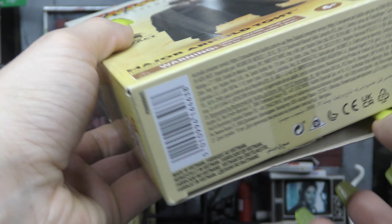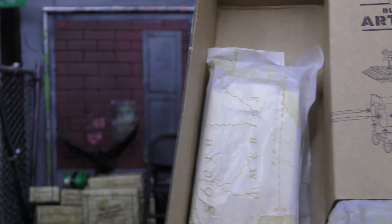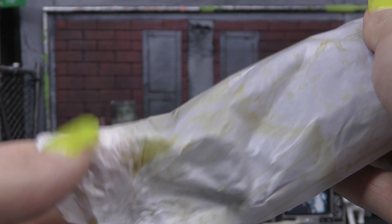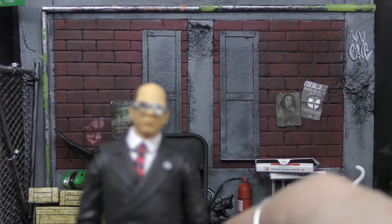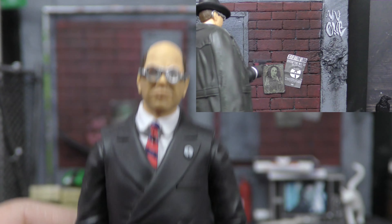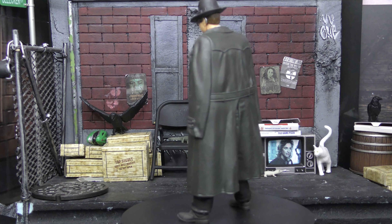I just cut the tape on the box and we will pull him out. I'm sure everything will be in here, and it is. We've got the figure in there. There he is. I don't know if I can say what he is in here, but here's the old fascist himself, Arnold Tot.